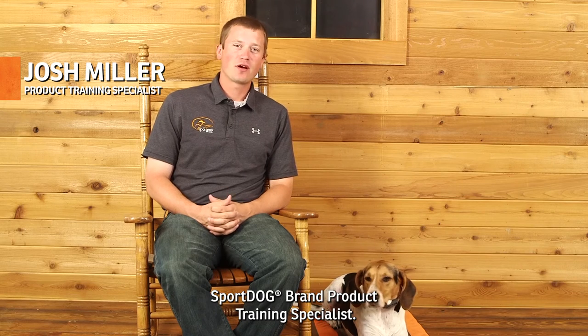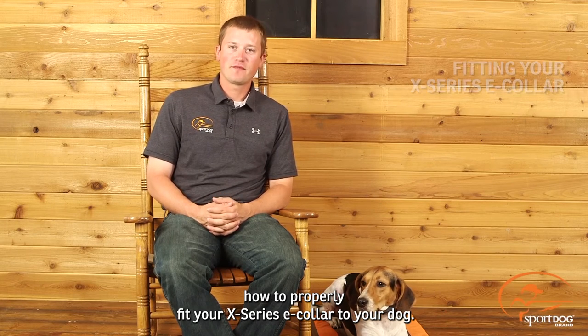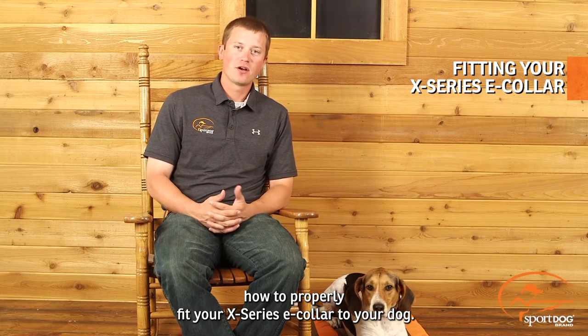Hi, Josh Miller here, SportDog brand product training specialist. I'm here today with Wyatt. What we're going to do is we're going to go over how to properly fit your X-Series E collar to your dog.